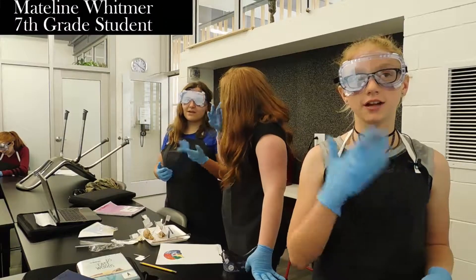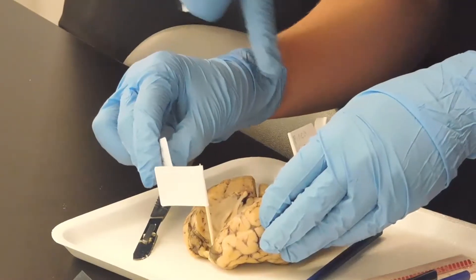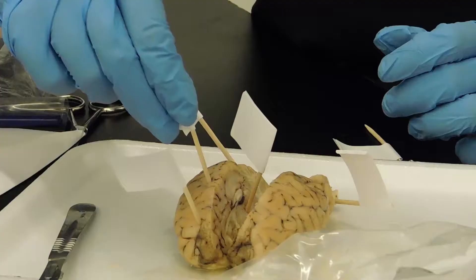I'm going for the thalamus now. Our left side of our brain controls our right side. We started marking all of the parts of the brain with these little flags.